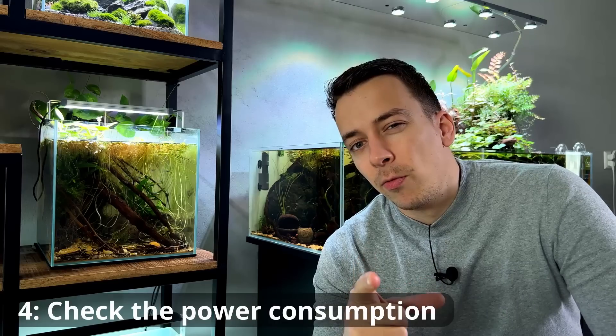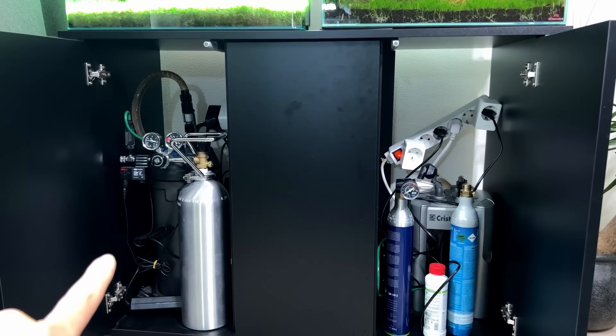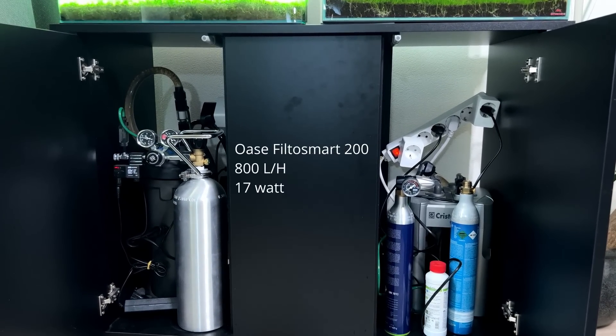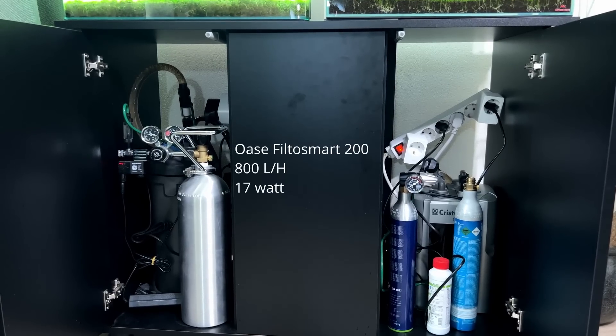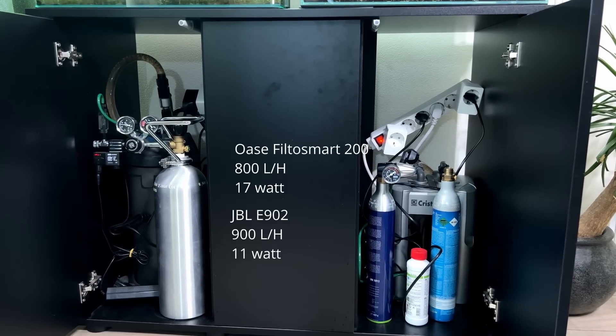Tip number four is for people looking to buy new equipment like a light or filter: pay attention to energy consumption. For example, an Oase Filter Smart 200 does 800 liters per hour at 17 watts, while a JBL CristalProfi 900 does 900 liters per hour at only 11 watts — quite a difference. The same goes for lights: Twinstar lights generally have more lumens per watt, so they're brighter but consume less. These are small differences but they add up on your energy bill at the end of the year.